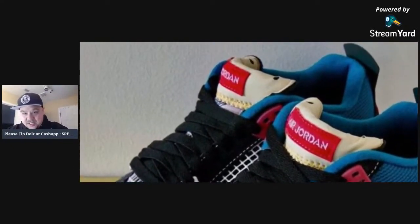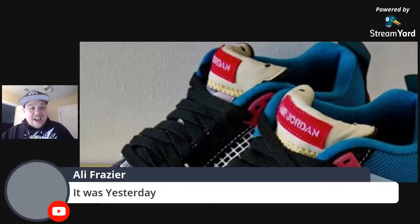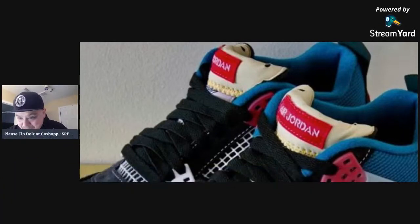Shout out to Clark Kent. Here we can really zoom in and you can see the tongue — how they have the patchwork from the back put on the front. Are you guys digging that or not? One thing I always say on my reviews: I never liked that the Jordan 4 tongue was a little too high. Some of you will agree, some will disagree, and that's fine — this is an opinion show.